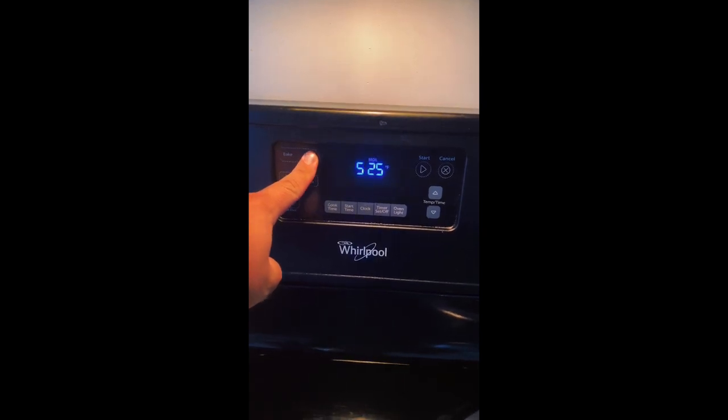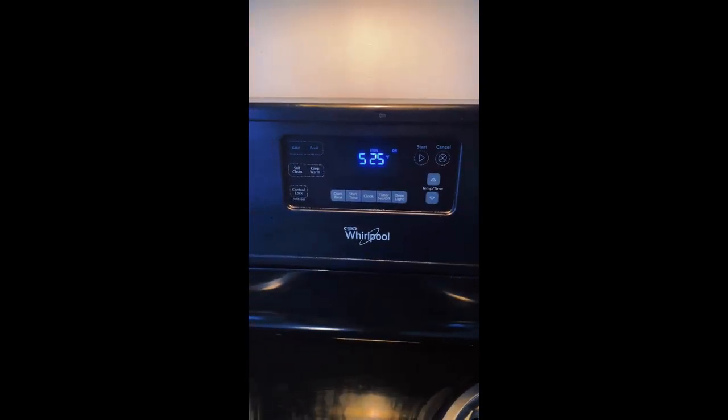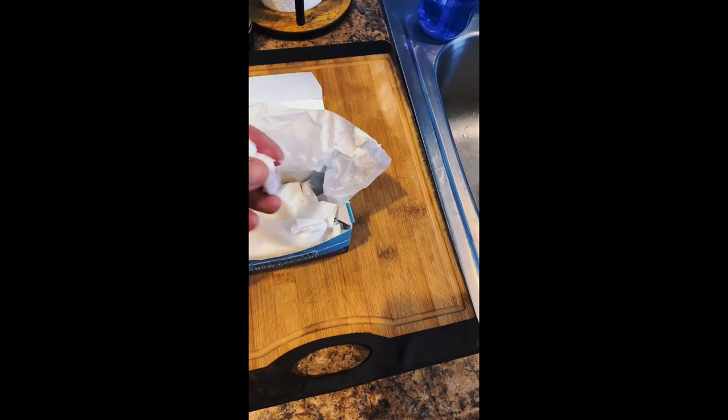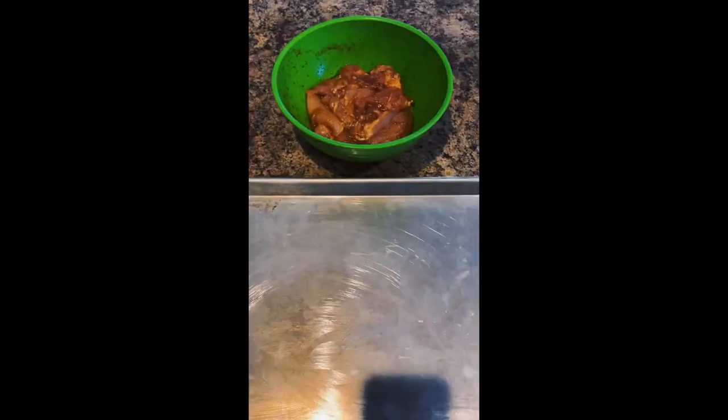While the chicken is marinating, I'm going to turn on my broiler — that's 525 degrees on the top broil setting. While it's heating up, I'm going to take a little pinch of lard. This is plain snow cap lard, pure pig fat — you can use bacon grease, whatever you want. You don't actually have to do this, but it does make cleanup a little bit easier to put a little bit of grease on your cookie sheet.